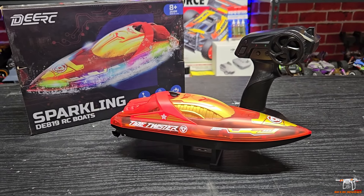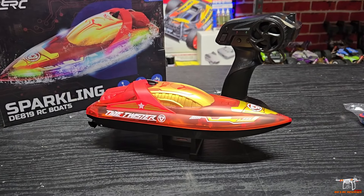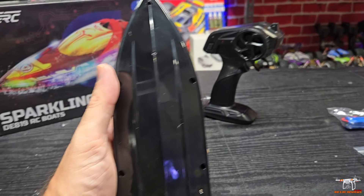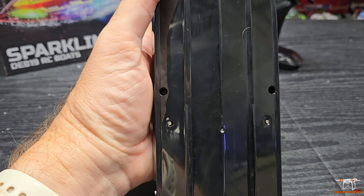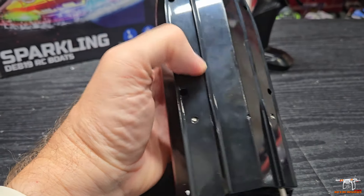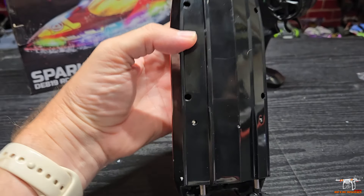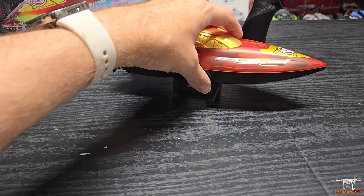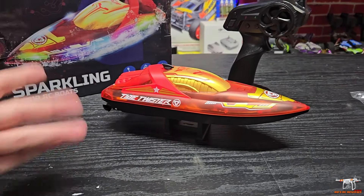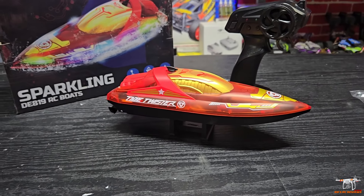Its main gimmick is a bunch of really cool LED lights. You can't see those until you get the boat in the water, because it has these little contacts towards the rear — two little silver nail-head-looking points. Those make contact with the water, completing a circuit that allows the lights to come on and powers up the boat. That way, if you're out and about, you don't accidentally hit the throttle and chop up your fingers when it's out of the water.